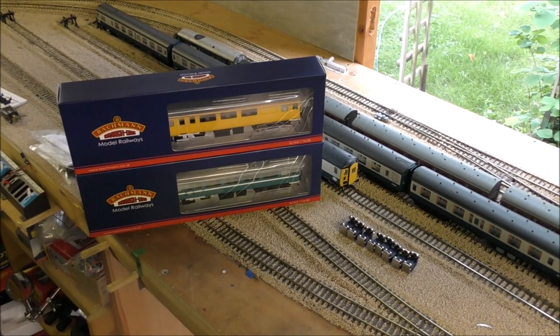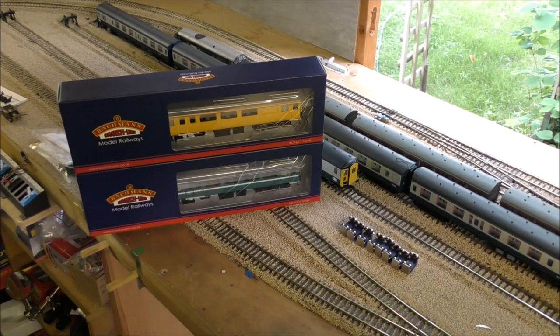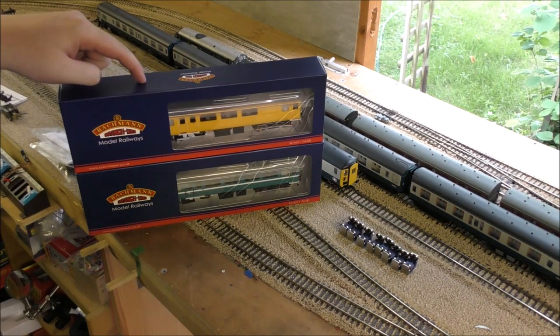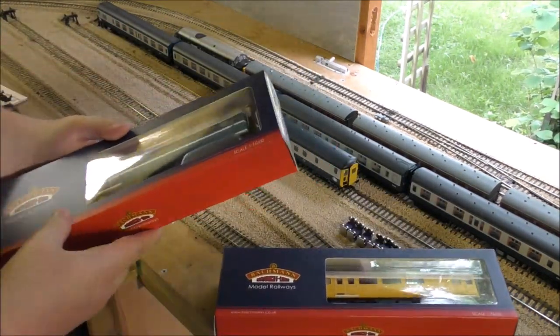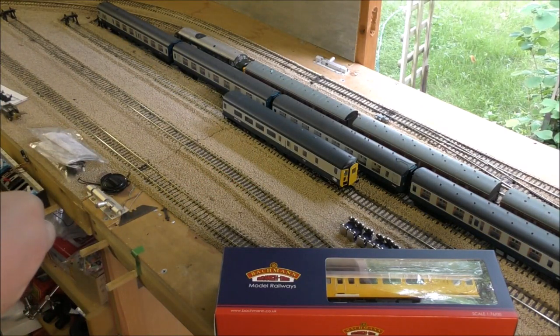Hello everyone, welcome back to the shed. As you can tell, I may have told a small lie in my last video — it's not the Acura Scale Deltic. I didn't exactly expect these to turn up on my doorstep, but lo and behold, the money got taken and these arrived just a few minutes ago. It's the new refurbished DBSOs by Bachmann. I knew they were due June/July but wasn't exactly expecting them this weekend.